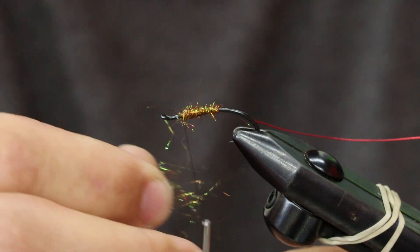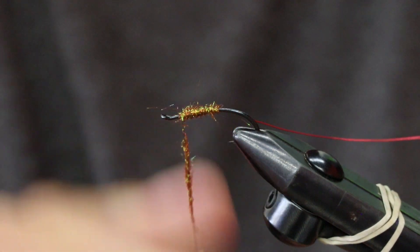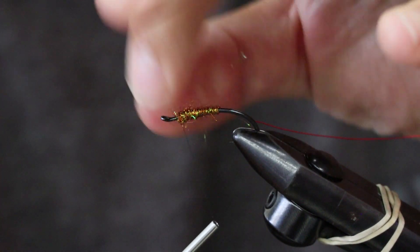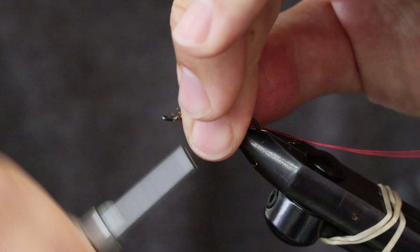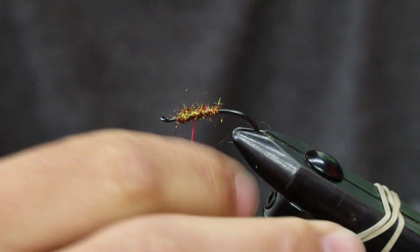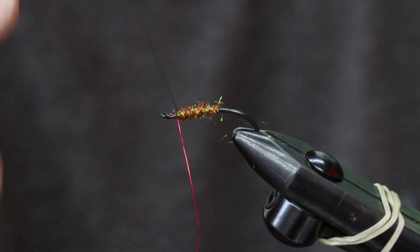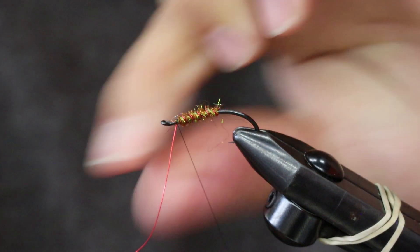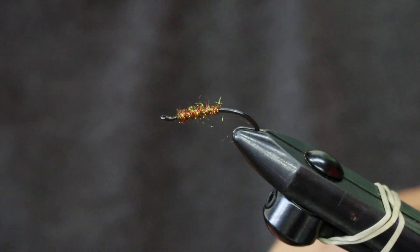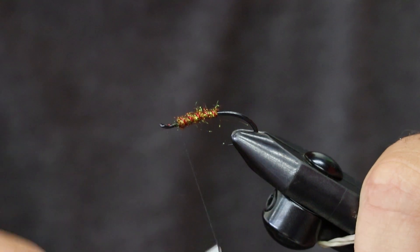I like to put just a small little ball to put my material up against — almost like intruder style. It's okay if it's a little loosey-goosey; come back the opposite direction and tie your wire off. If you do the little helicopter move, you won't see your wire at all — it's really nice.